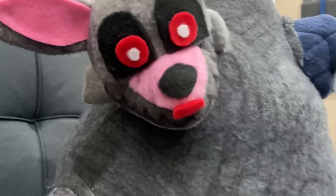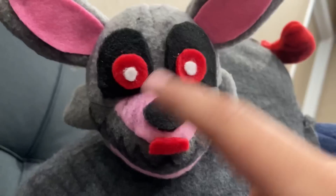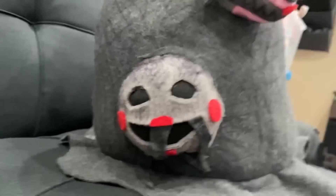Then we move on to Mangle — I just finished this one today. She's a gray head with a pink secondary color, and her eyes are black and red like all the others, except for the Puppet.